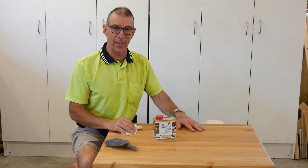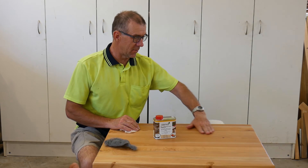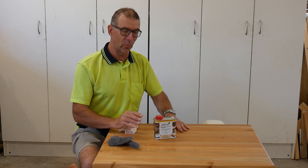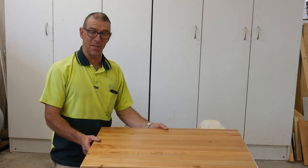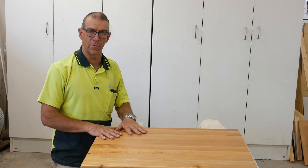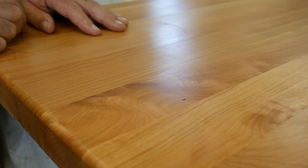It's day three now. This top has had two coats of oil and it's looking pretty good. There's just a little bit of roughness so we're going to rub it back again with steel wool and give it one more thin coat of oil and it should be ready to go. Here we have the finished product — a Macrocarpa laminated timber top with three coats of Osmo Oil to give a nice natural hard-wearing surface that can be easily refurbished.